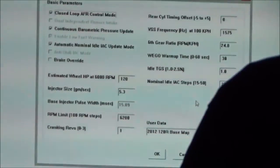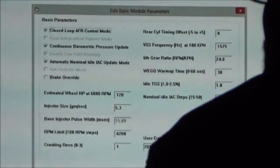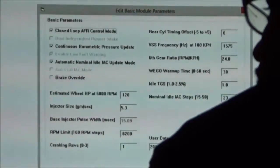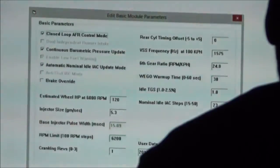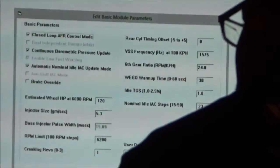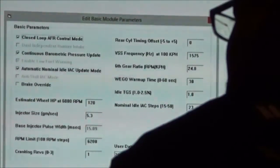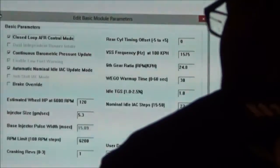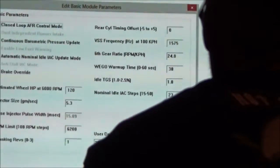Brake Override: if a guy wants to hold his front brake and do burnouts and he has ABS, click that. If you don't, you'll throw an ABS light. Estimated Horsepower — this is where building the base map comes in and it makes it really simple. Estimate your horsepower and you need to know what your injector size is. You just built a base map — that's really how simple our system is. It automatically calculates the base injector pulse width.